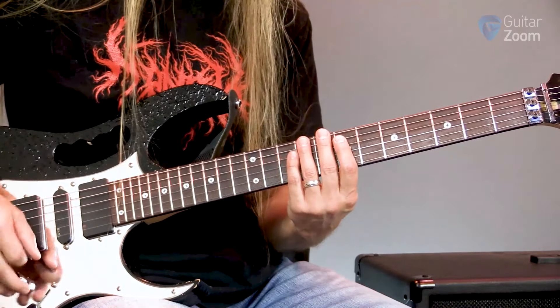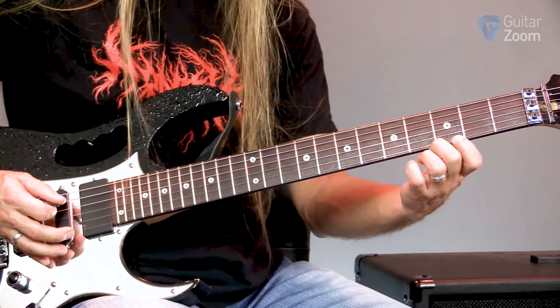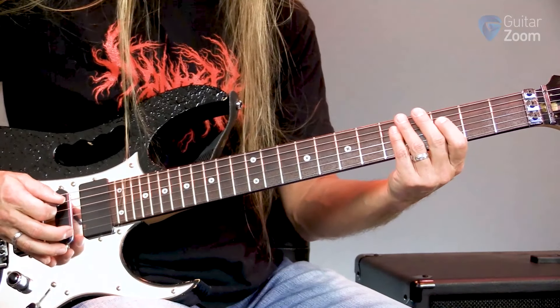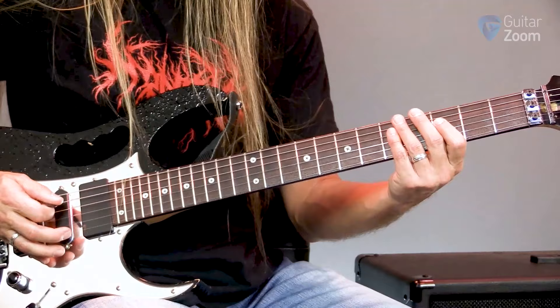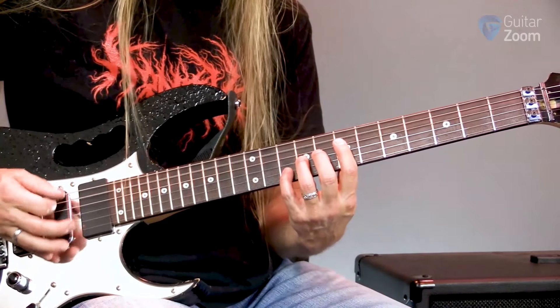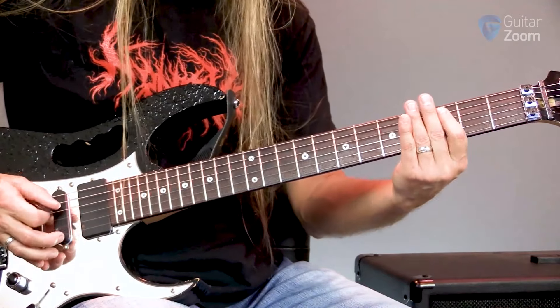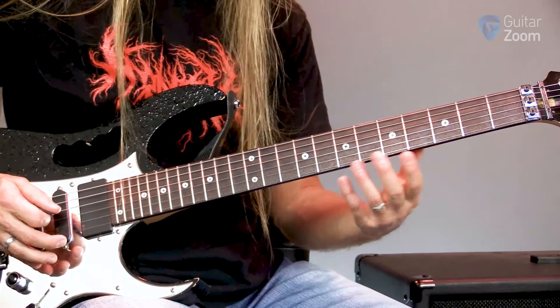Then I'm going to add this little lick, which is two zeros. Then I go to three, pick that, do a pull-off, and then do two more zeros. Now if you'd rather pick all of those, you could certainly do that too.